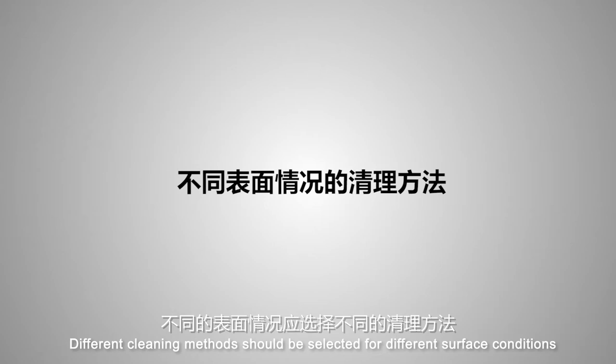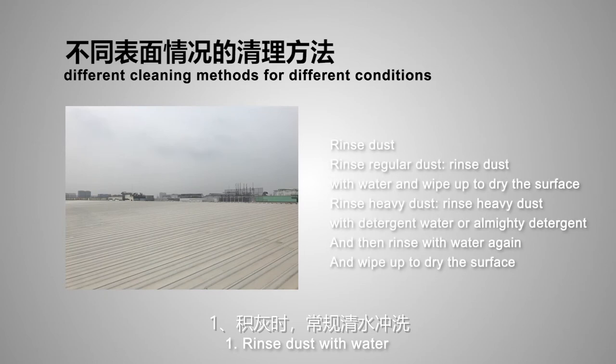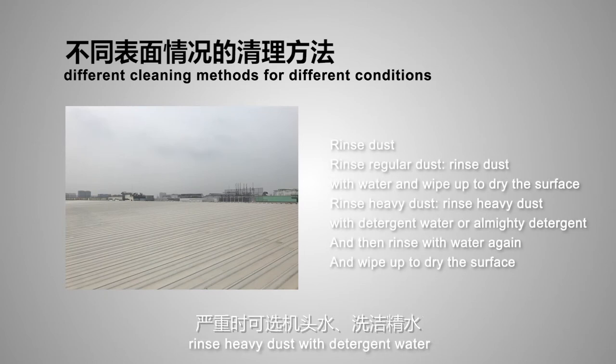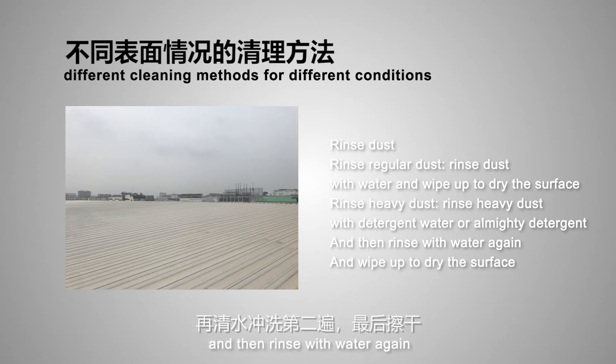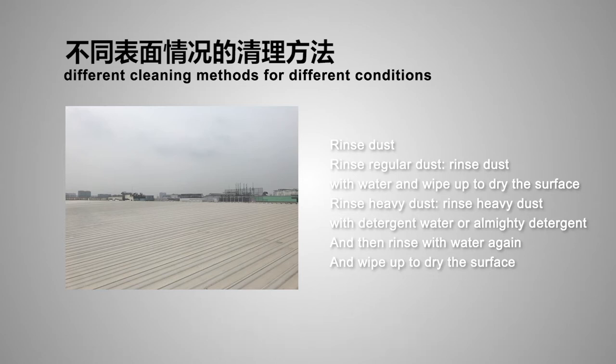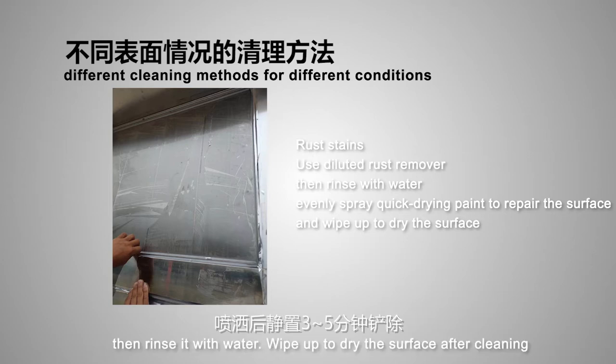Different cleaning methods should be selected for different surface conditions. (1) Rinse dust with water; rinse heavy dust with detergent water or all-purpose detergent, then rinse with water again. (2) Remove glue with a suitable glue remover, then rinse with water and wipe the surface dry after cleaning.